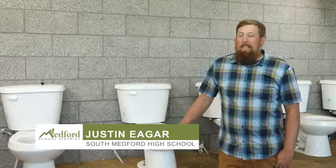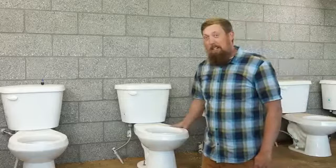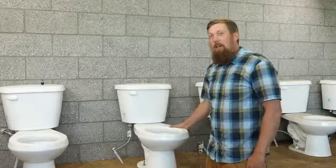I'm Justin Eager. I'm a construction technology teacher at South Medford High School and today we're going to talk about the functions of a toilet — hopefully the proper functions of a toilet. There are some things that a toilet should do, right? Usually get rid of what you don't want. So we're going to talk about if your toilet's not functioning the way it should and what we're going to do to fix it.